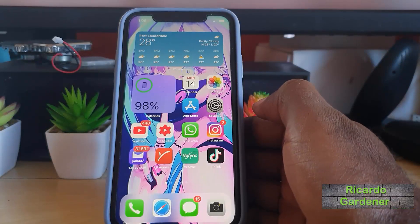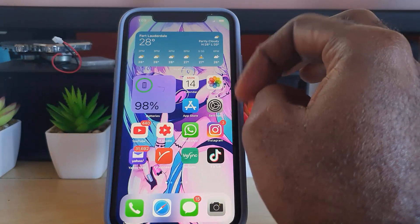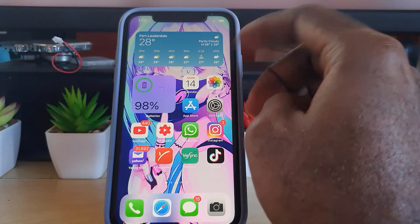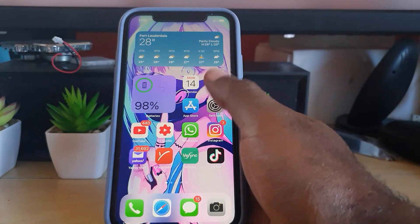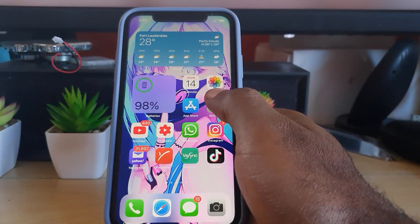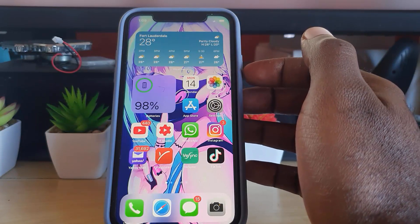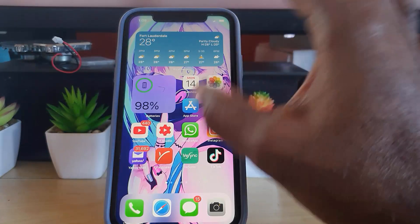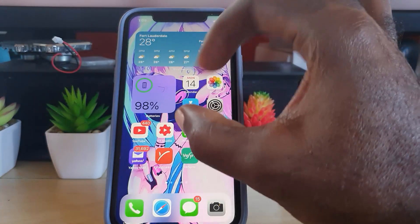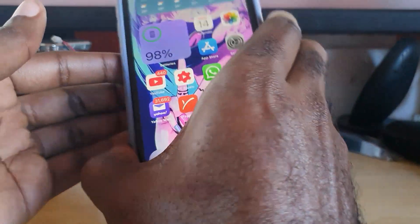Hey guys, Ricardo here and welcome to another Blogtech Tips. In today's tutorial, I'm going to show you how to power off your device without needing to use the touchscreen — either going through menus to turn off, or using the general method of showing the power menu. I'm going to show you how to shut down as efficiently as possible without touching the touchscreen at all, using the physical buttons.